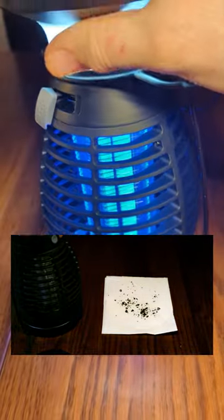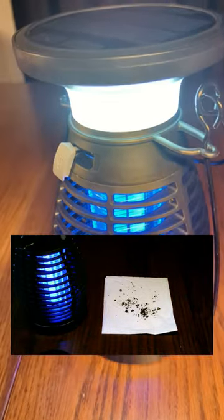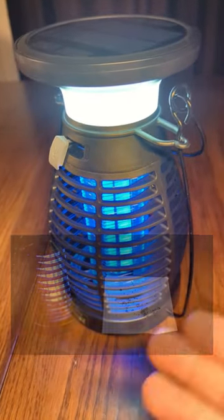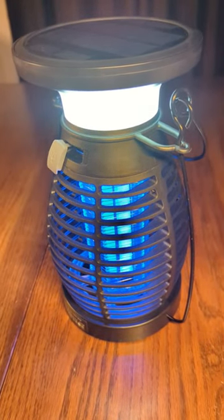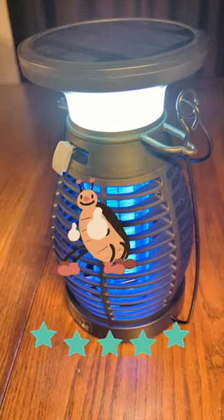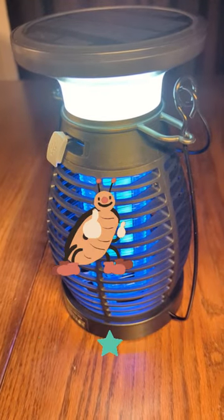Excellent for use in your garden, on your patio, or when you're having a picnic, because there's no cord to worry about. This will last for eight to ten hours and it'll cover up to about 25-30 feet by 30 feet in area. Great product.